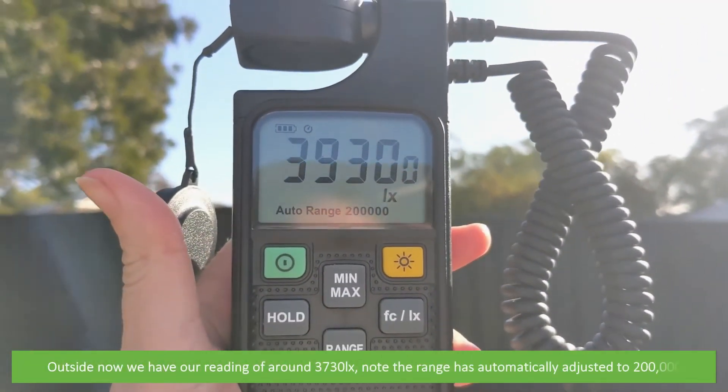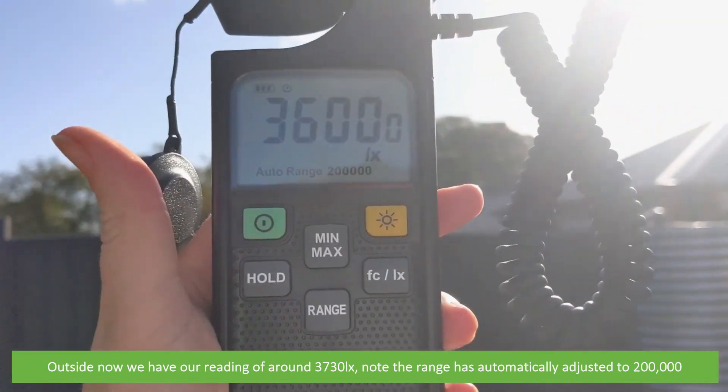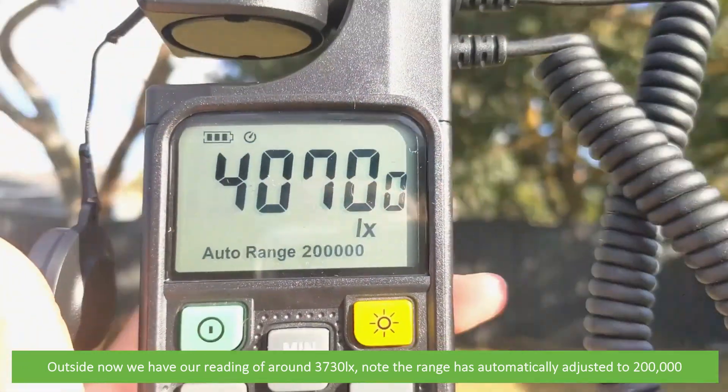Outside now, we have our reading of 3,730 lux. Note that the range is automatically adjusted to 200,000.